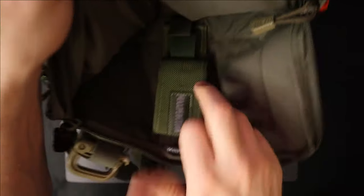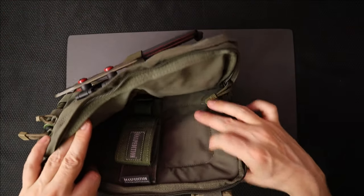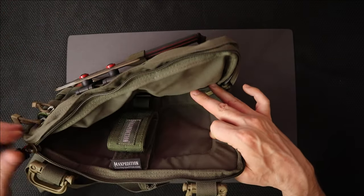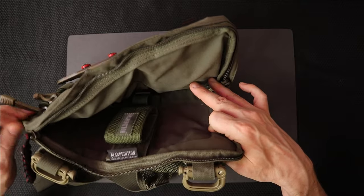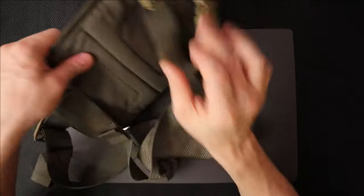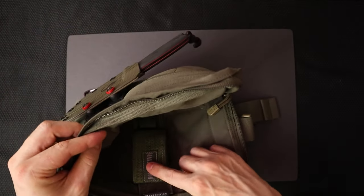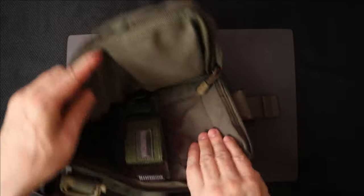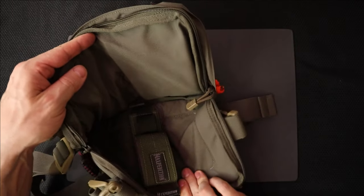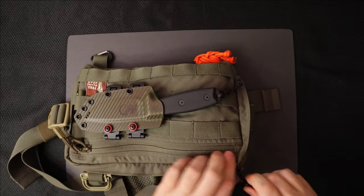The firearm sits here and I have an extra mag sitting under here. The owners at the Hill People Gear website say that you don't need to buy a specific holster — it's designed so the weapon can just sit in here. I did notice that I could feel it on my chest, so with this keeping the weapon in the same place, it really does help. I do recommend the holster even though they don't — I like keeping everything in the same spot, and it keeps it off my chest a little bit too.